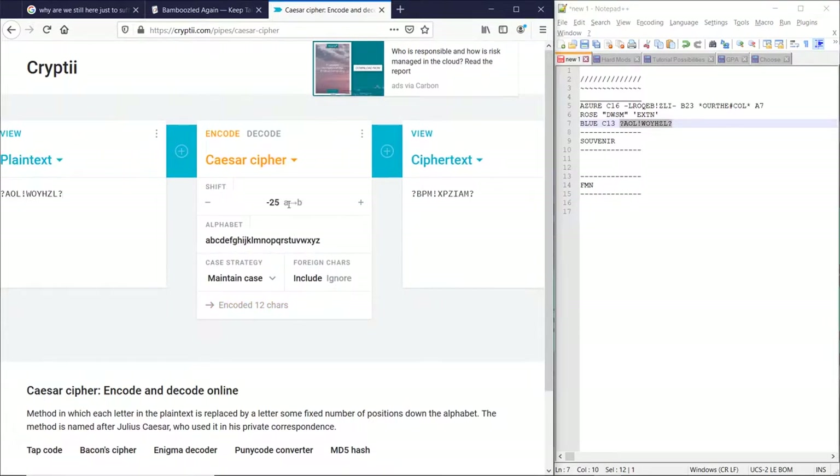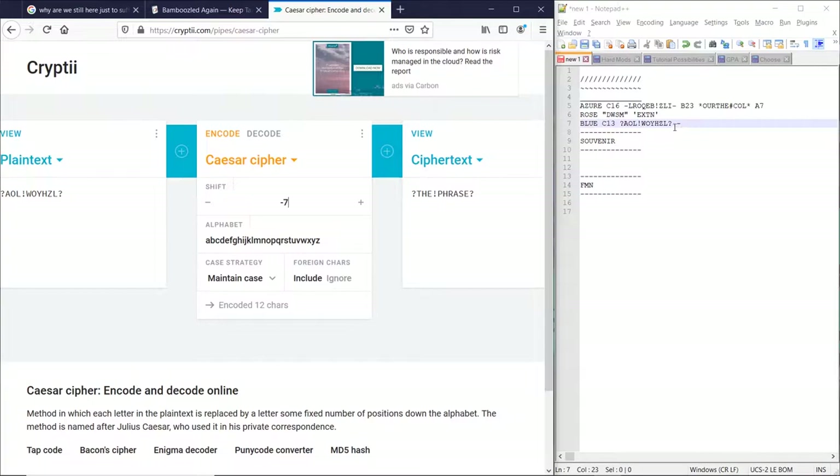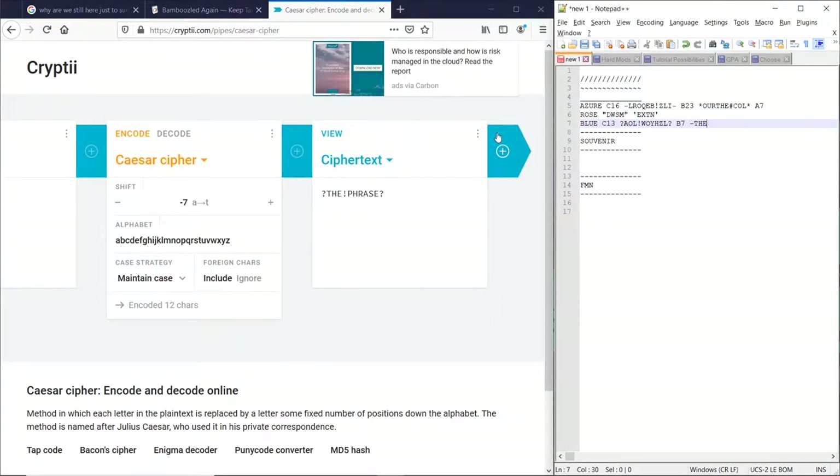Plug this in here. First thing we write is 7 — and what do you know, it's that. So we also move the question mark up by 7 — or down by 1, since it's the same thing. So 1, 2, 3, 4, 5, 6, 7, and down one. So it is a dash. I forgot to write down how much it's been ciphered by — so, 7.